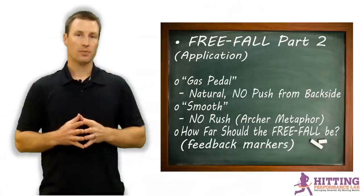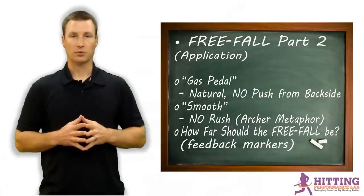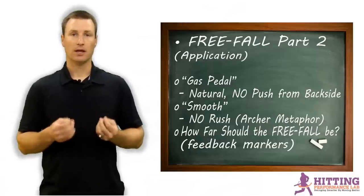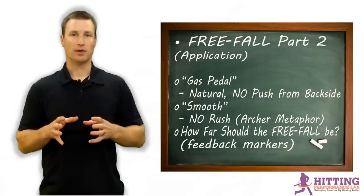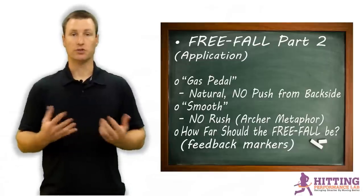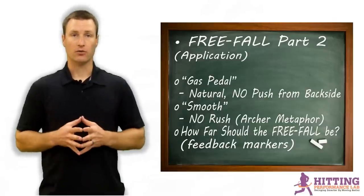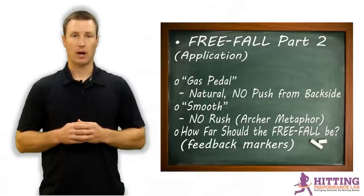We're going to talk about three things. The first idea is a cue I use for my young hitters to get the idea of how to do the free fall. The second is a cue to get them out of the bad habit of rushing the free fall or pushing off the back foot, which we don't want to do. And the last thing is how far the fall should be — a frequent question I get over email from people who have purchased 'The Truth About Explosive Rotational Power.'